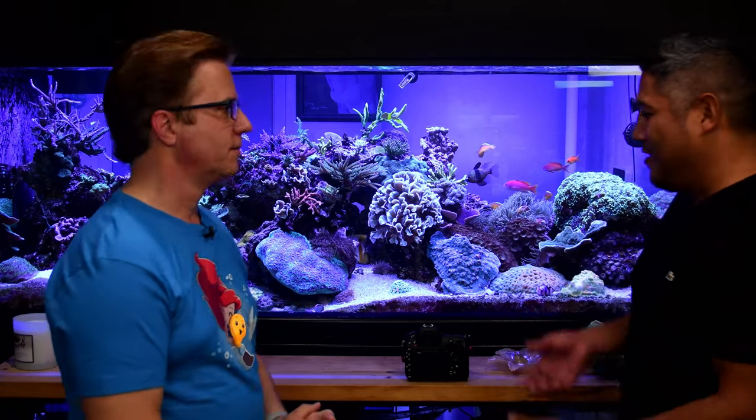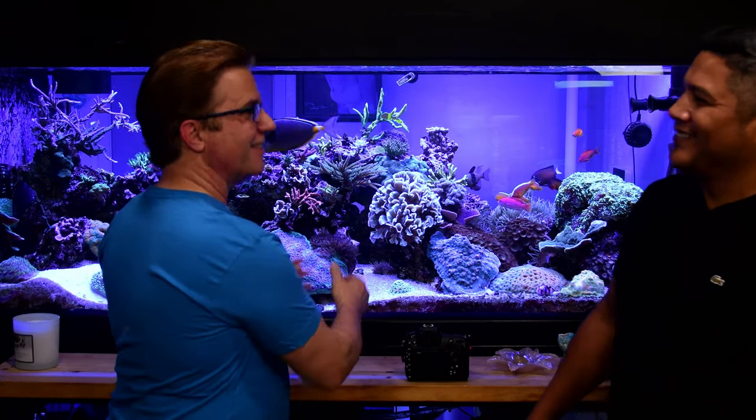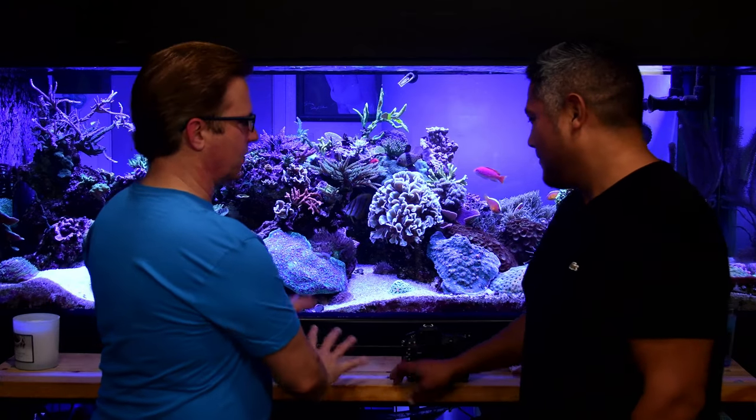A tripod is highly recommended for macro coral photography - or at minimum leaning against a brace or using a stack of books. Using a countdown timer also helps avoid camera shake. Even walking around a tripod can transmit vibration through carpet or flooring up through the legs and into the lens, so it's important to freeze completely during the shot.